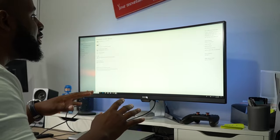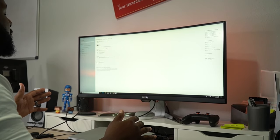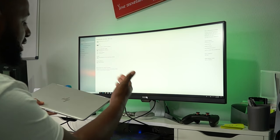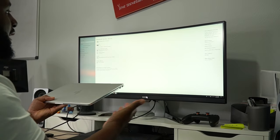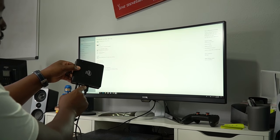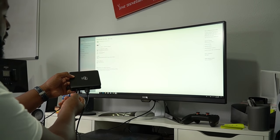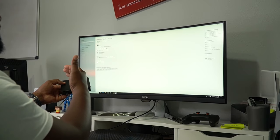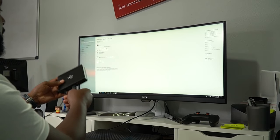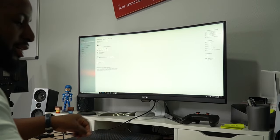I wanted to save you the setup screen trouble — it sets up just like a regular Windows PC. My mind is still blown. I had my laptop plugged into the dock system here, so I unplugged that. Now you can see I'm hooked up via HDMI into the back of my monitor, with the power cable right here. It's pretty much plug and play — just plug in the power cord, plug the HDMI into your monitor or TV, and that's it.